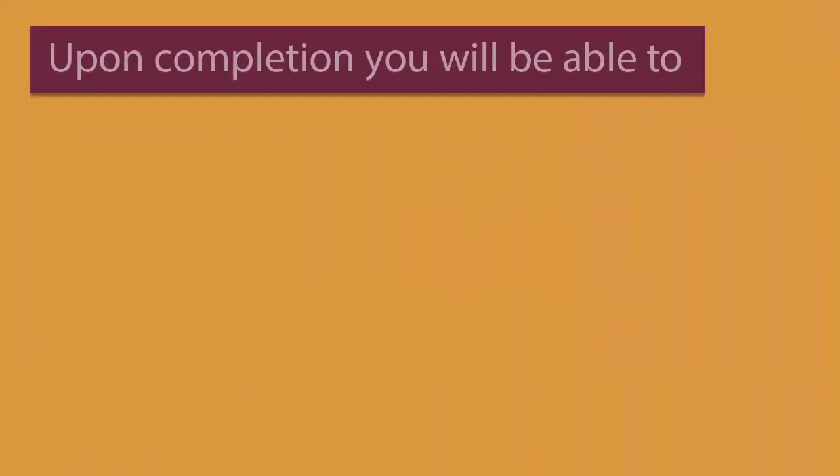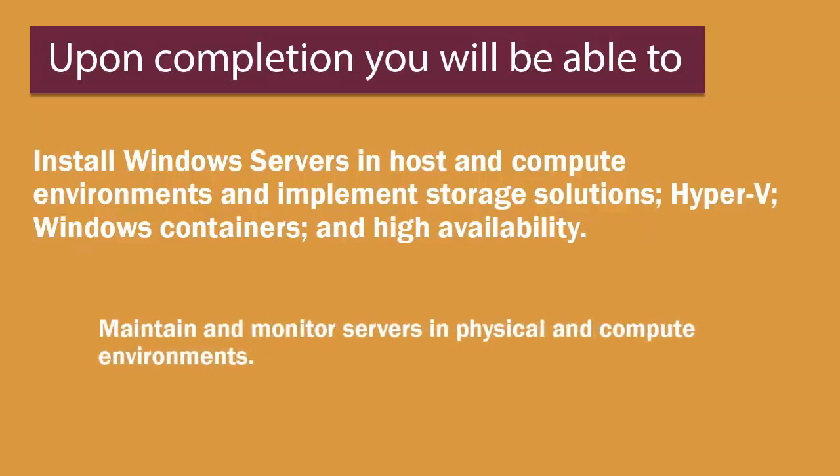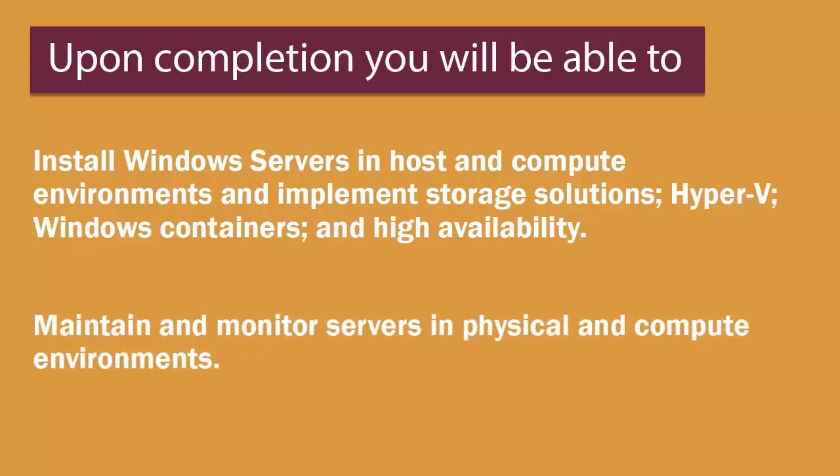Upon course completion, you'll be able to install Windows servers in host and compute environments and implement storage solutions, Hyper-V, Windows containers and high availability. You'll also be able to maintain and monitor servers in physical and compute environments.